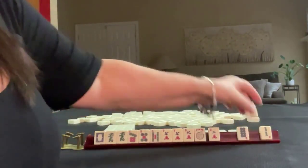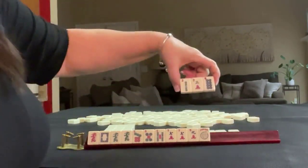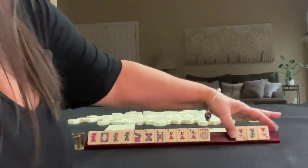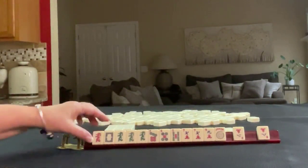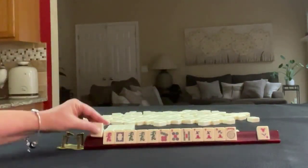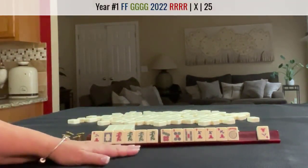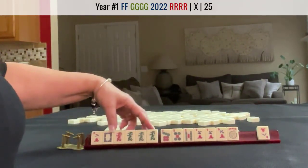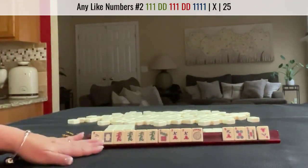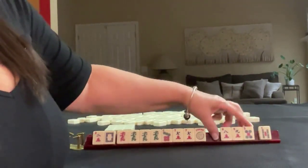We have a red dragon — I would keep it. We have tiles we can pass — one of each suit. It's a little risky, but at least it's in two different suits. We got a green dragon. Now here we have a 2. I would consider switching to a year hand maybe. I think with these dragons, I would let these go and focus on like numbers or a year hand. Let's pass these 3.